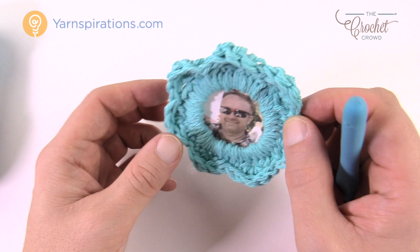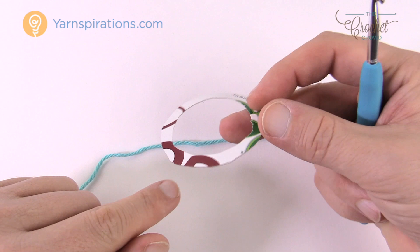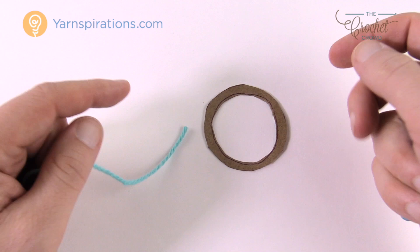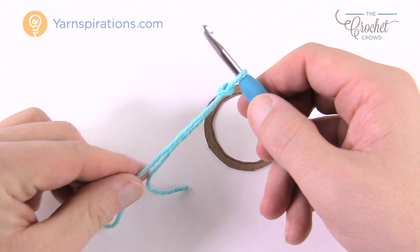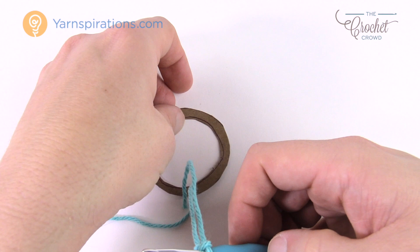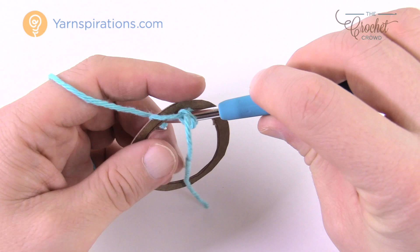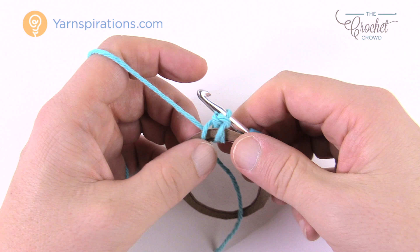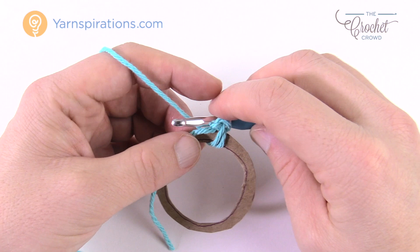Whether you're using a Kaboni ring or cardboard, it's up to you — you're a crafter, you can figure it out. Start with a slipknot first. You'll need the ring before you go any further. Put the slipknot onto a 5mm size H hook with Lily Sugar and Cream. Insert the hook through the ring, yarn over, and because this one's cardboard be a little gentle. Slip stitch to anchor — just pull through and through. That does not count as anything. Lay the yarn tail over the top of the ring and you need to do 41 single crochets around this ring.